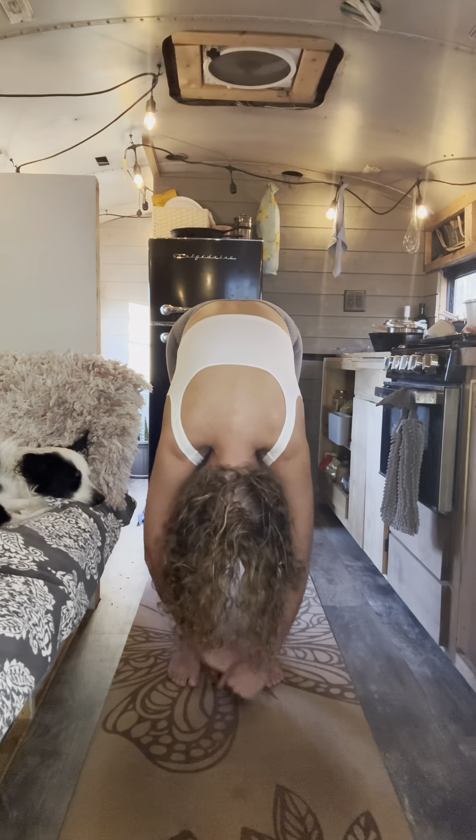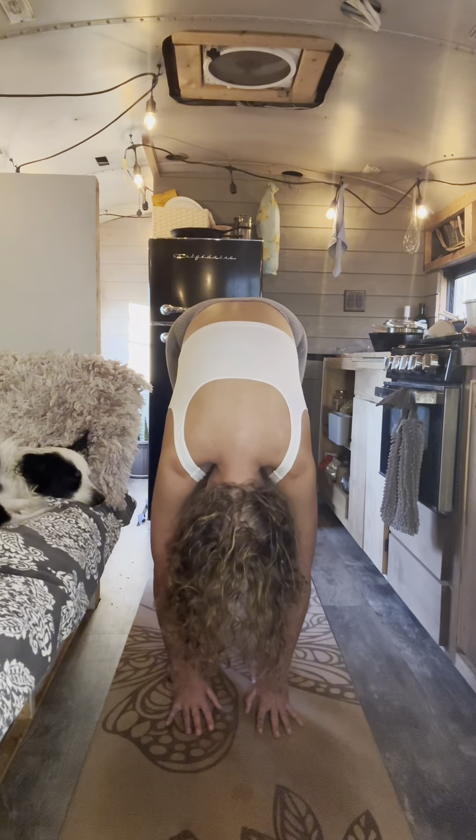Using the breath to create and cultivate a beautiful conversation between the mind and the body. Increasing the energy to flow. Stand in the energy as you move today.